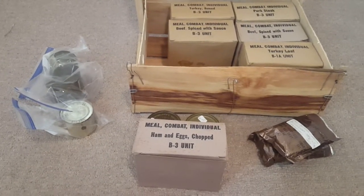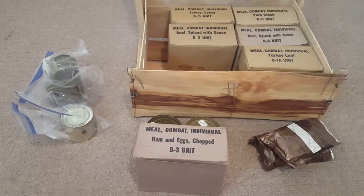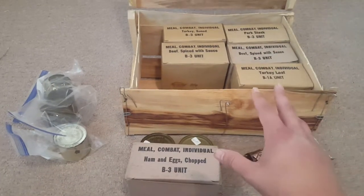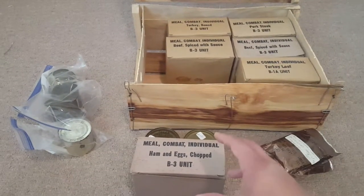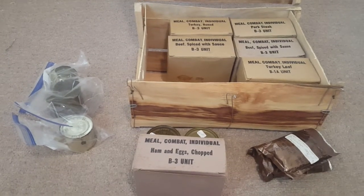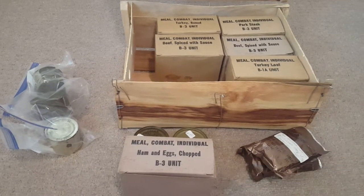I'm a big fan of Steve1989 — his videos are really cool, I like to watch them a lot. I know that most of these are '66 dated and a few of them are actually later war. But yeah, guys, this is my C rations collection, and I'll be doing a follow-up video in the future. Alright, see ya.